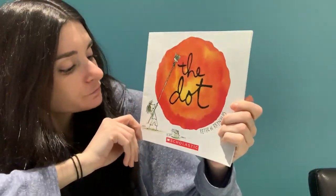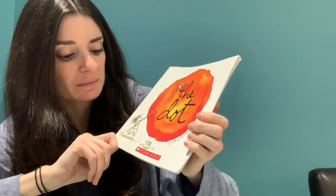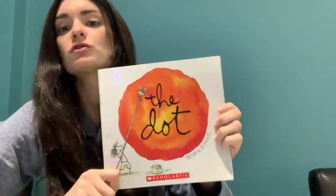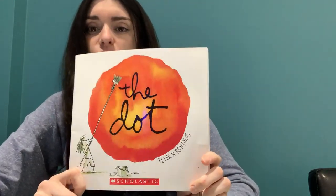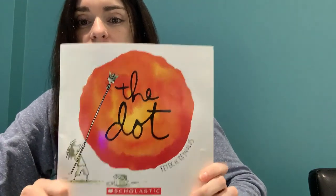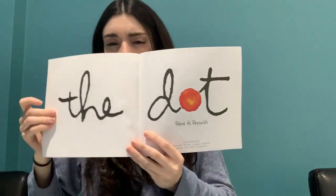Hi guys, it's Maura Paulette. Today we're going to read a book together. I really love this book — this is one of my favorite books. It's a lot of fun. It's called The Dot by Peter H. Reynolds. He's the author. Maybe he's an illustrator too, because it doesn't say — maybe he wrote the book and also drew the pictures. Maybe some of you have read this before, maybe some of you have not. I hope you enjoy.